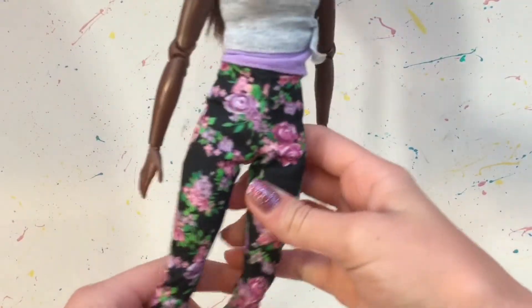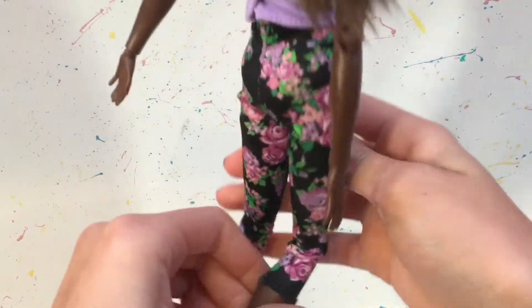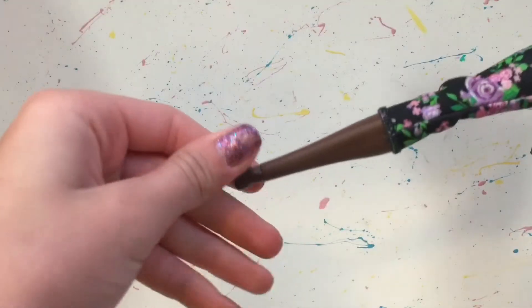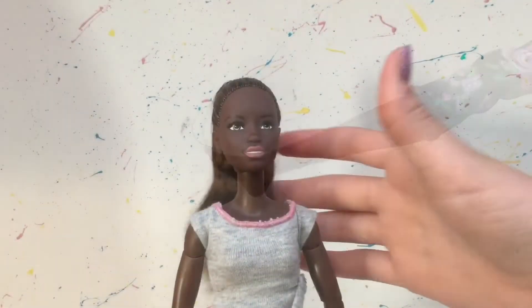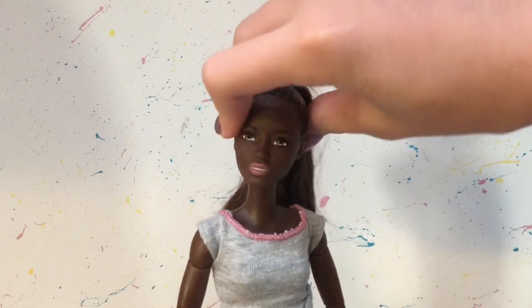I love her floral stretchy pants — they're so cute and they also have an elastic waistband. She comes with no shoes or accessories. She is a Made to Move doll, so she has 22 points of articulation, starting at the neck.